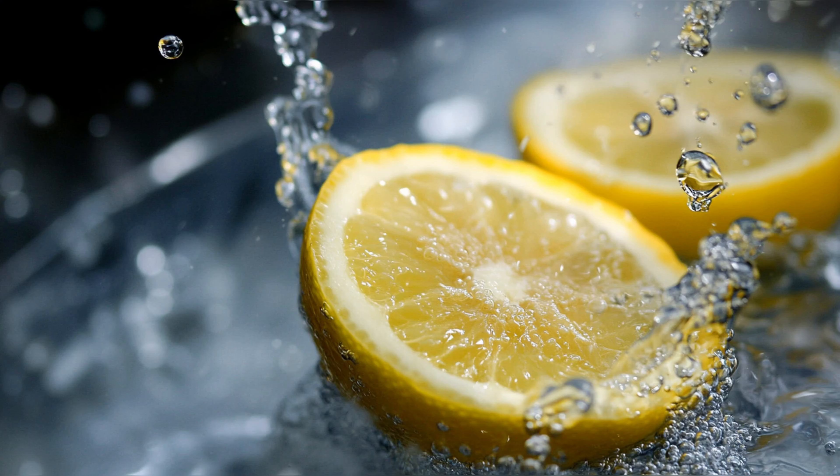Drinking pure lemon juice. Drinking pure lemon juice may not be the best option due to its high acidity, which can have several negative effects on your health. The concentrated acidity of undiluted lemon juice can be particularly harsh on tooth enamel, the protective outer layer of your teeth. Over time, frequent exposure to such high acidity can lead to dental erosion, weakening the enamel and making your teeth more susceptible to cavities, sensitivity, and discoloration. Additionally, consuming pure lemon juice on an empty stomach may irritate the lining of your digestive tract. To enjoy the benefits while minimizing these risks, it's recommended to dilute it with water and consume it in moderation.